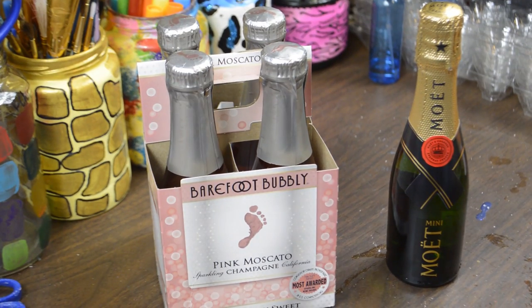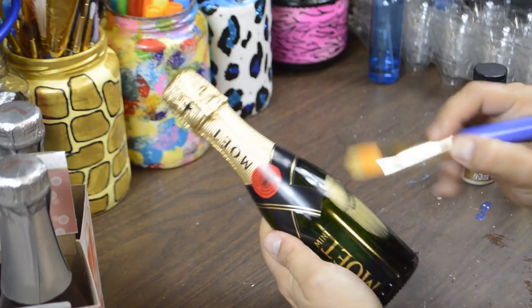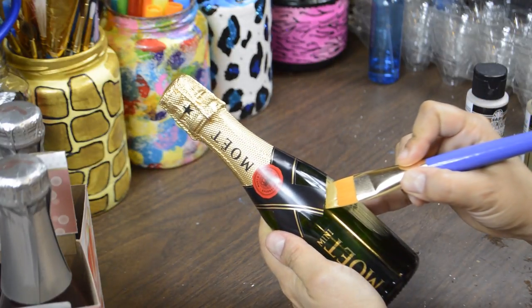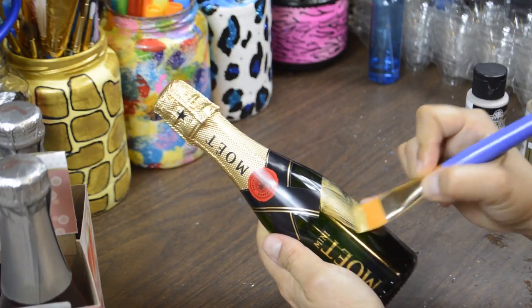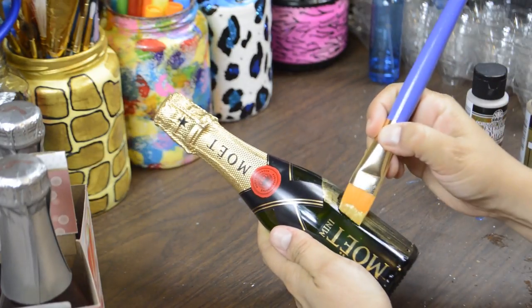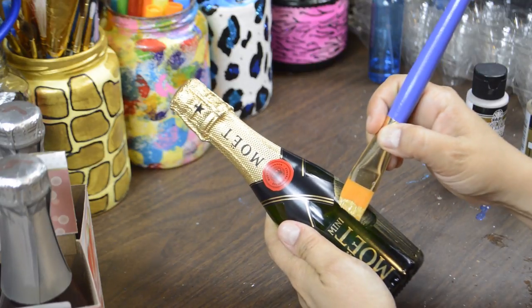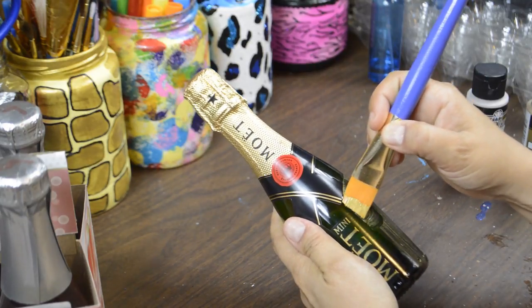Let's get started. To begin, you'll need to paint the bottle with the color that best matches the color of the glitter. I used a brush because I wanted to get around the labels without getting any paint on them. Later on, I'll switch to a pouncer brush to get a more even coverage. As always, do this in layers and let it dry in between each one.